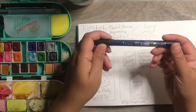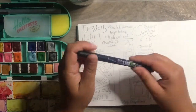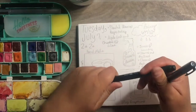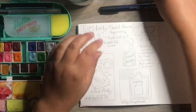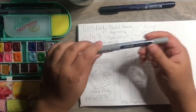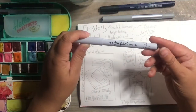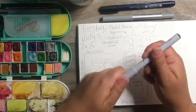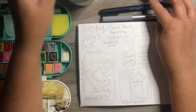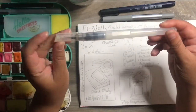I'm using Tombow Fudenosuke brush markers — I have the one that works as a brush and the one that works as a fine pen. I have some Uniball Vision pens, a fine pen that's waterproof and fade proof. And then I have some Paper Studio fine line pens, which work really well. I also have a water brush — it's a Jane Davenport fine water brush.